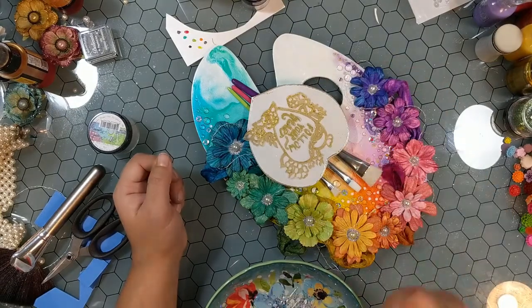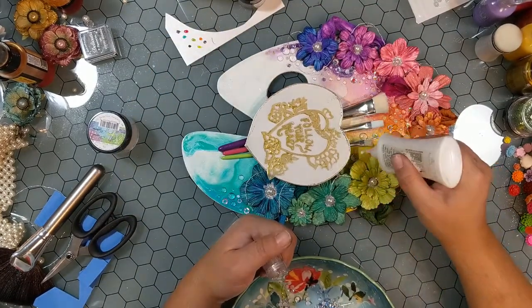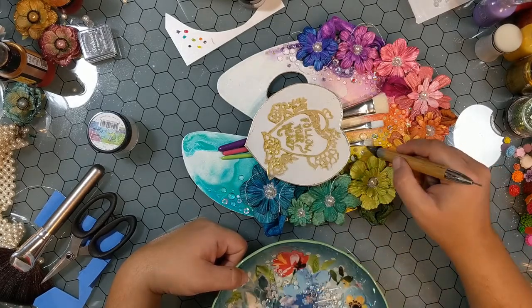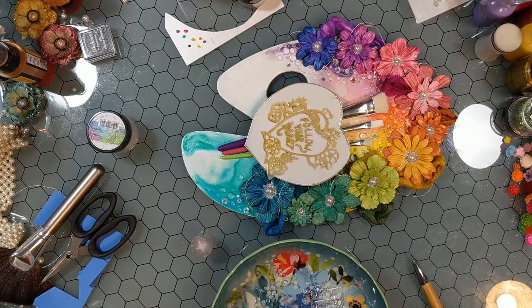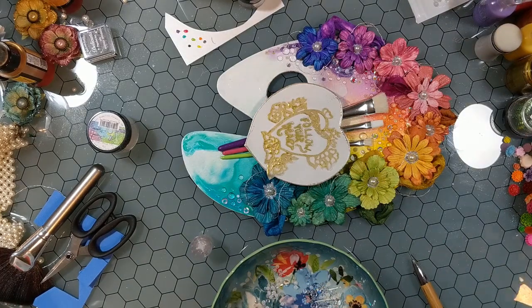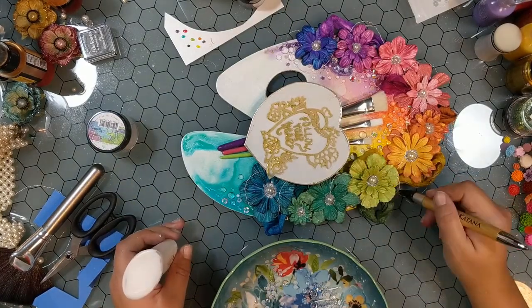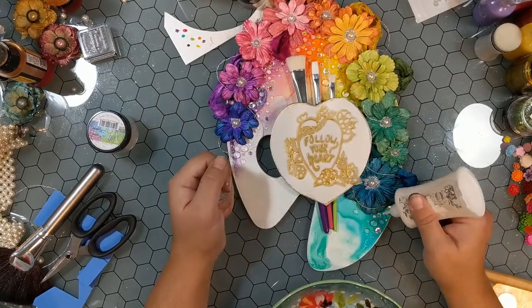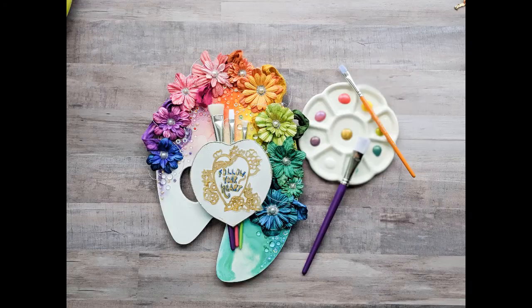I thought I was done and I wasn't — it just wasn't fully complete. It needed some more gemstones. I haven't the slightest idea what these gemstones are because I have so many, but they're probably from Lucy's Little Things — some clear and white gemstones that I am attaching. The tool I'm using is my crystal katana. I have three tools that basically do the same thing and I couldn't find my crystal katana through most of the project. By far it is the best tool for this. When I finally found it, the world got a lot better and I was happy. So that's my project. Please make sure to visit my blog so that you can see all of the rest of the projects and all of the links. Thank you very much for watching. Have a great day.